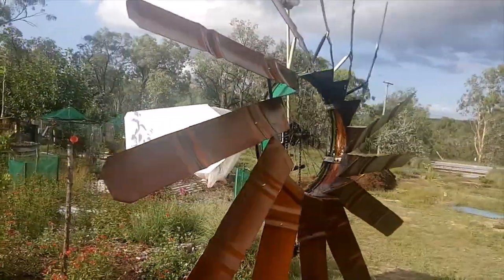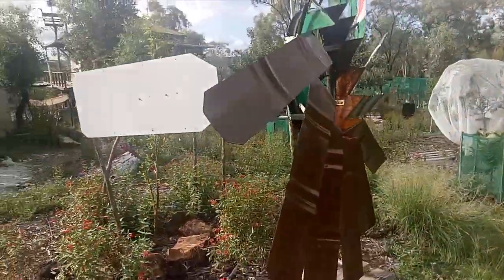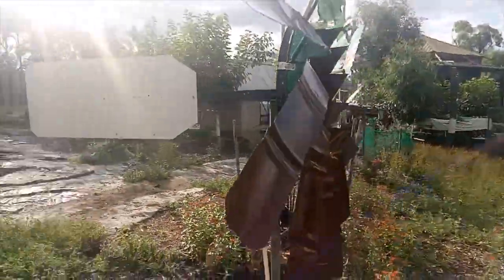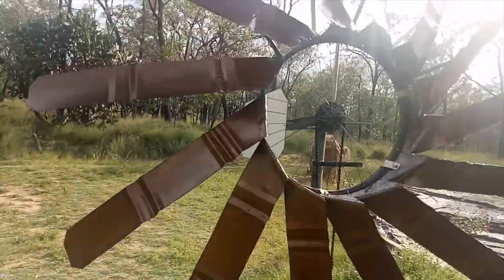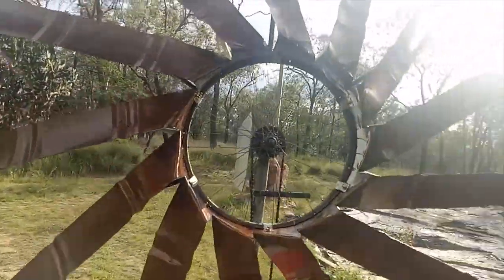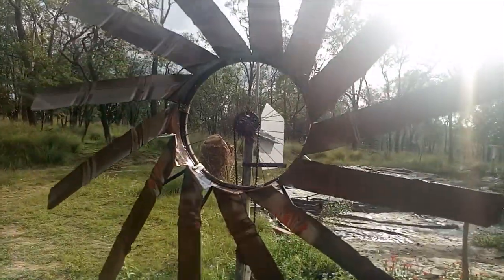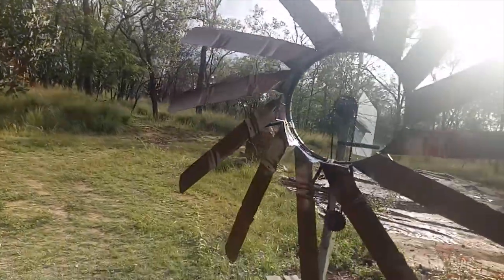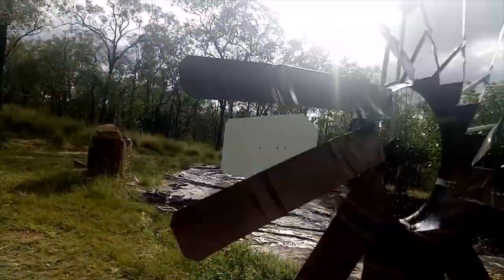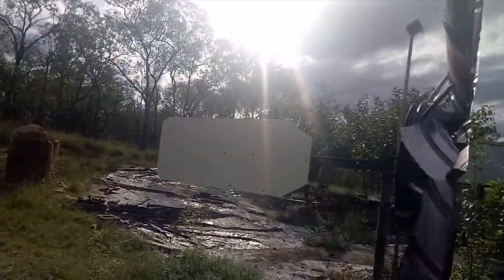I made this from an old oil drum. Wind is changing direction using a bicycle wheel holding it on in the middle. The tail is just a sheet of shower lining — it moves really well in the breeze.